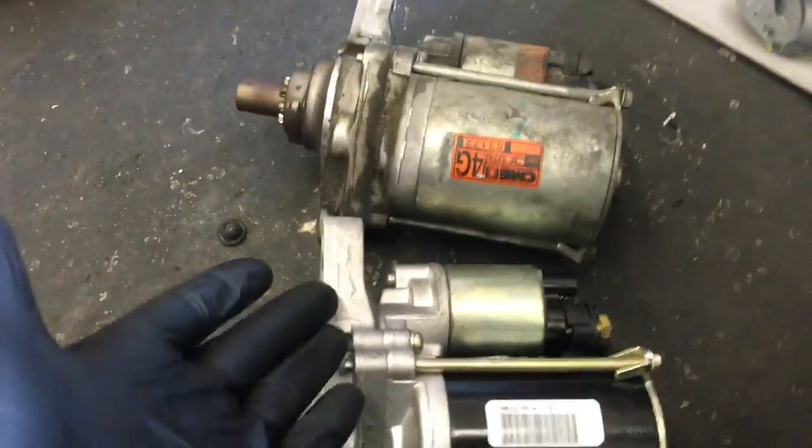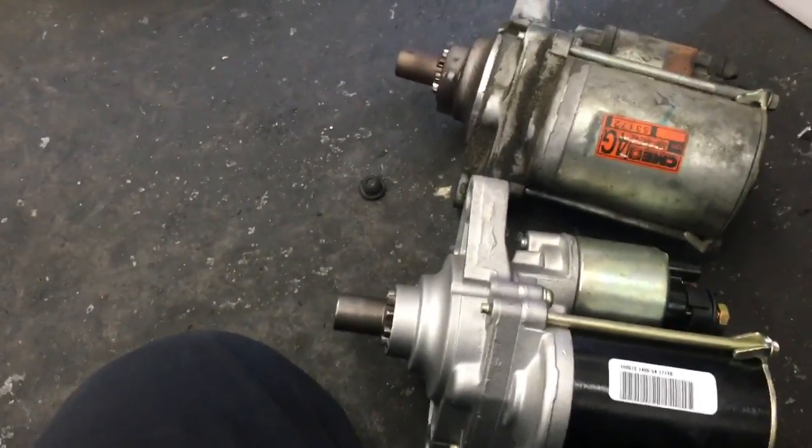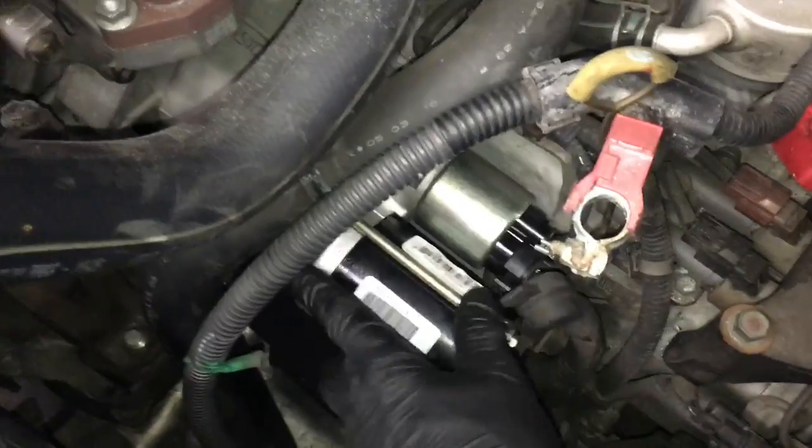Now just match up your old starter with your new starter. If everything checks out, reposition it back into place. Start the top bolt first, and then — with it still loose — start the bottom bolt.